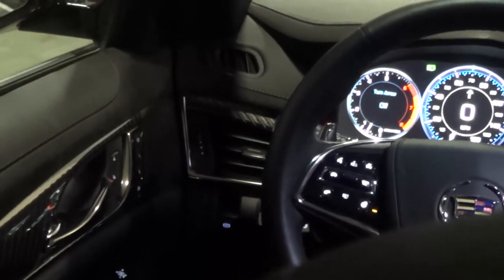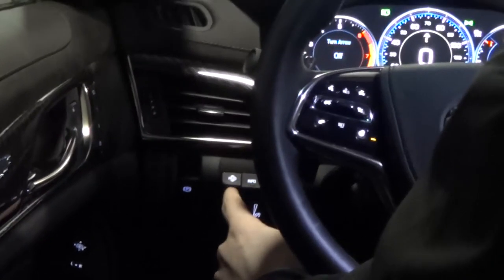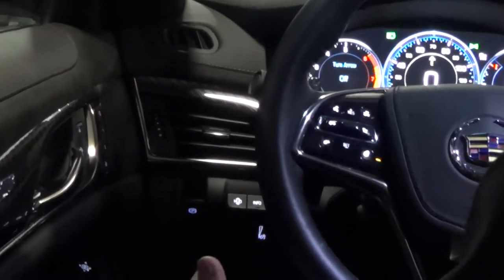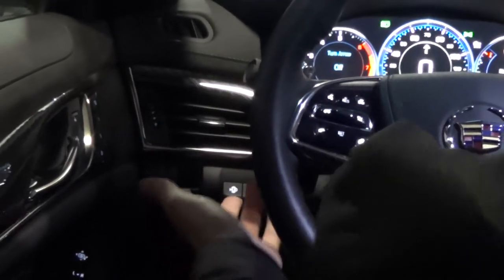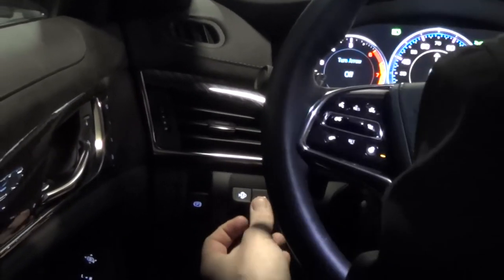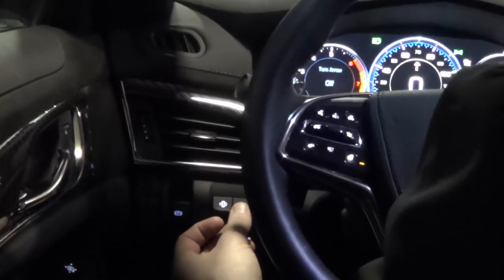Another really cool thing with the CTS V-Sport that you get is the heads up display, controlled through these three buttons on the left hand side. The first one will raise or lower your heads up display, which shows your speedometer, direction, radio station — whatever you'd like to see right on your windshield so you don't have to take your eyes off the road. The next button controls what info you're seeing — RPMs, speed limit, radio station, or just the compass. The final button controls the darkness or brightness.